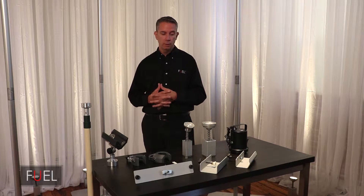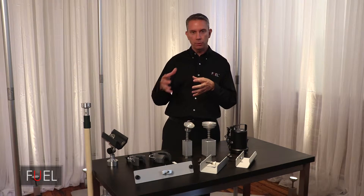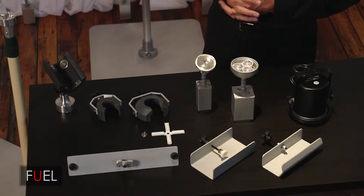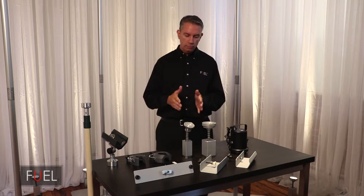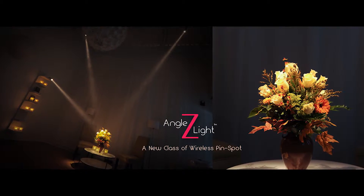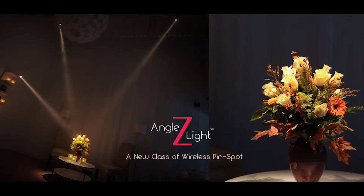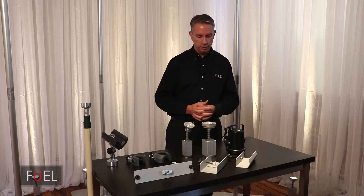We wanted to make it a lot faster. We all know how quickly things can change at an event when things are moved from one table to another or a table is simply moved altogether or added. All of those challenges make the concept of lighting from the ceiling down extremely challenging. I thought, sure I can make a really small fixture — I can definitely replace the pin spot in terms of power, projection, and light quality. I definitely improved its form factor in size and weight, and I made it wireless.